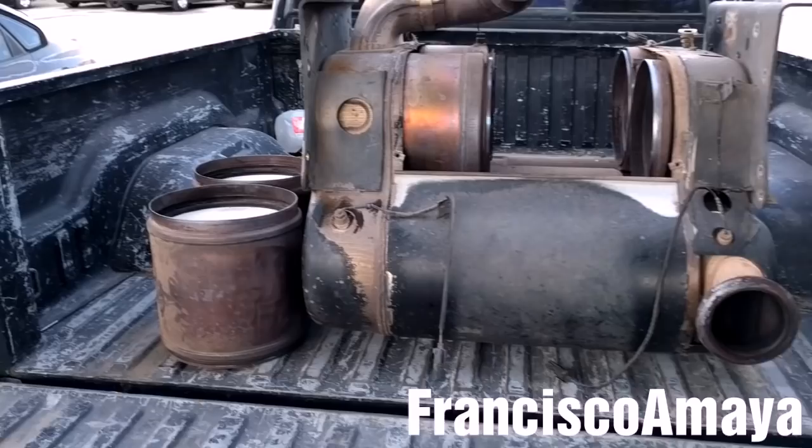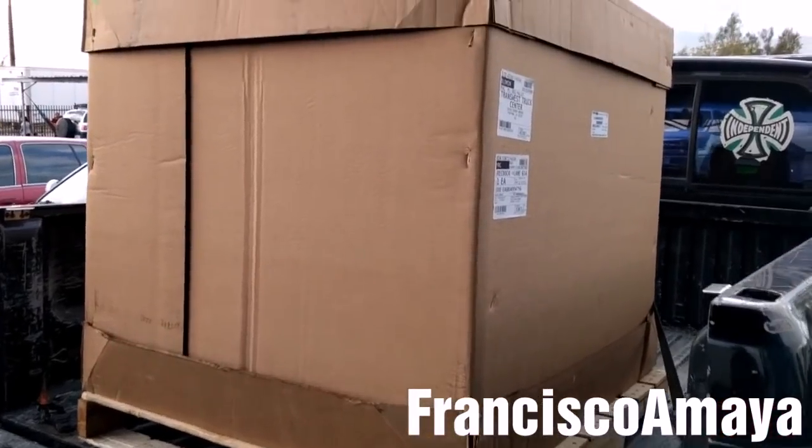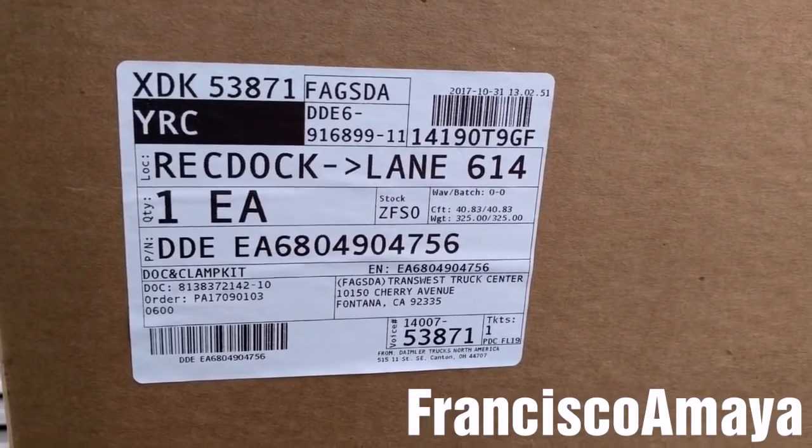With everything loaded on my pickup truck, it's time to get the new parts and the new sensors. We were waiting a long time at the dealership — finally I got the part. Here is the part number of the complete SCR module.